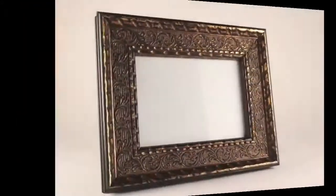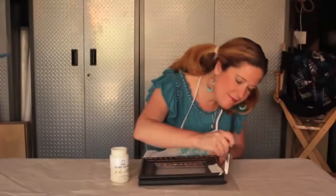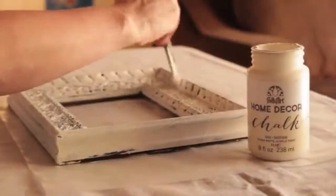Ornate frames are perfect for creating a shabby look. Begin with Sheepskin Chalk for the base coat — it's okay to let some of the original frame color peek through. Dry brush Lilac over the top, and add a clear wax for a nice sheen finish.